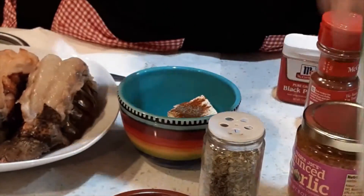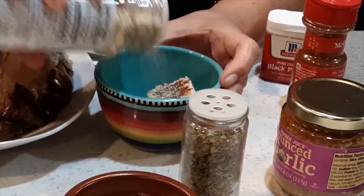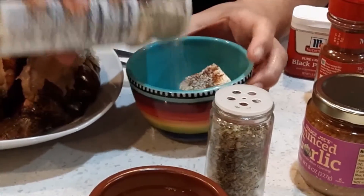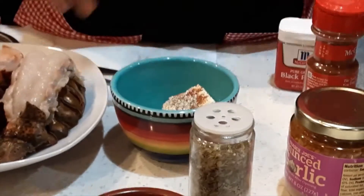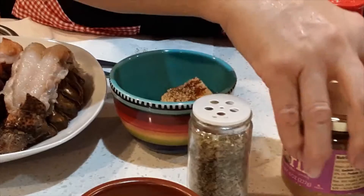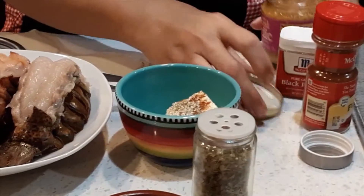Three dashes of pepper. One teaspoon of garlic salt and parsley.